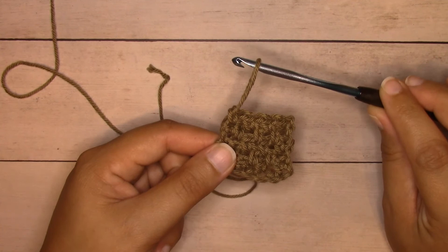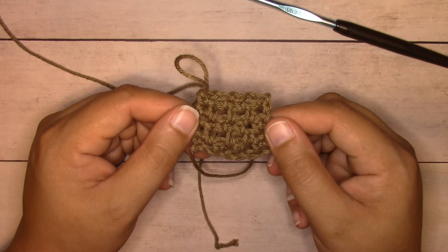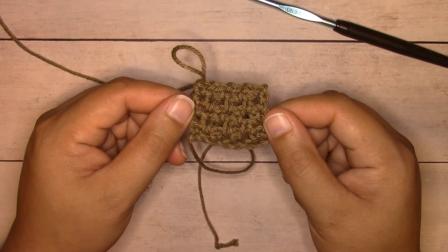And that's how you work the linen stitch, also known as the moss stitch or the woven stitch. You'll find tutorials, free crochet patterns, yarn giveaways, and more at iloveknotscom. Please smash that like button and hit subscribe, and I'll catch you in the next video!